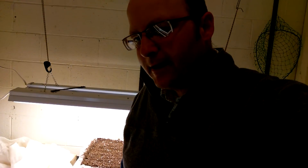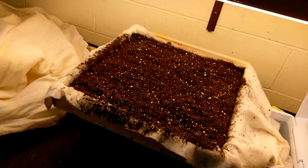We'll let it soak overnight and see if it works. I guess that's it for now — until next time, happy gardening, bye!